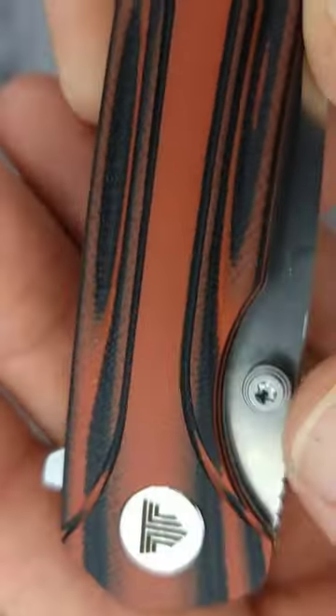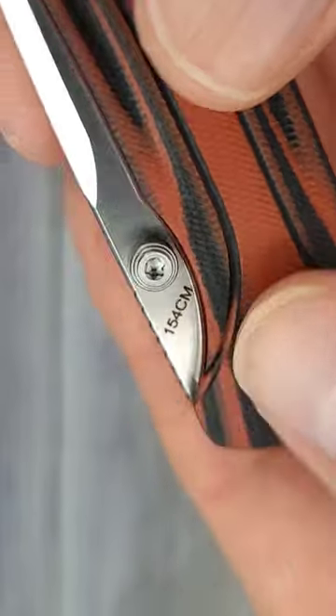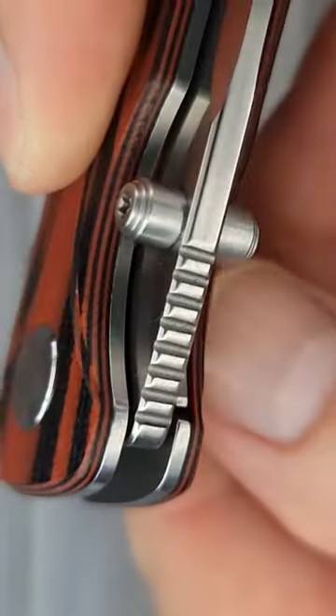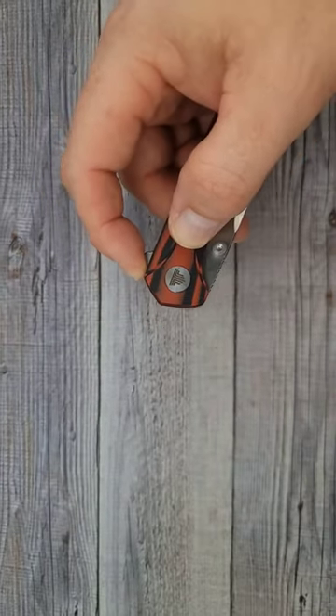We have a captive pivot — going all the way down to give you a nice close-up look. One of my favorite steels. We have nice jimping. Just look at it, just observe it. Moth to a flame. The pointiest knife I think I've ever shown.